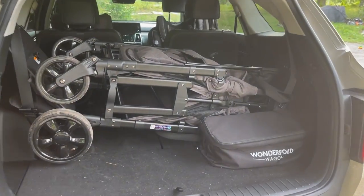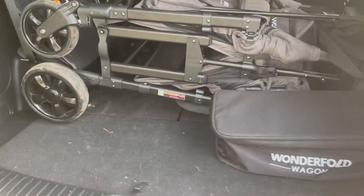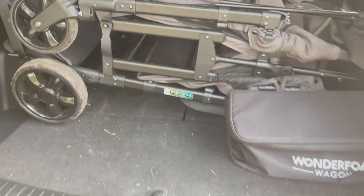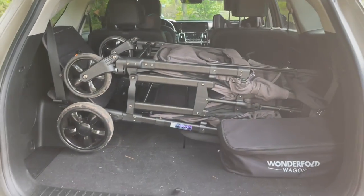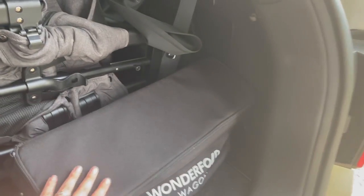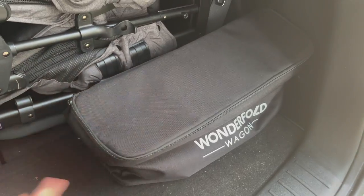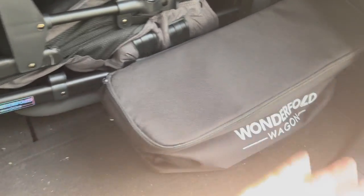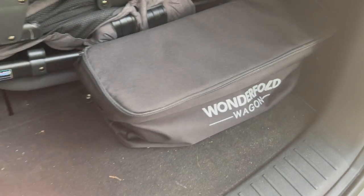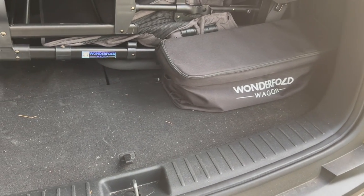As you can see, we actually keep our back two seats down to keep the Wonderfold in there. If we had a W-2, we could actually fit it sideways in this section right here. But since we don't — we have the W-4 because I wanted it — we do have to put our seats down. I like to keep my Wonderfold wagon with a console in the back because we actually keep diapers and stuff in it, and since I keep the wagon with us 24-7, this has become kind of like our backup car stash of baby accessories and supplies.